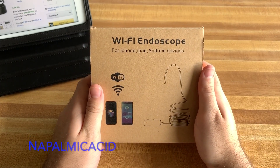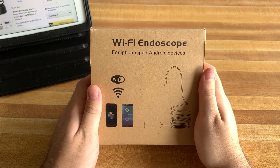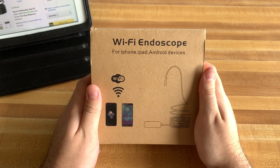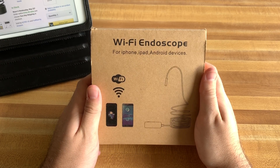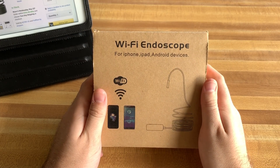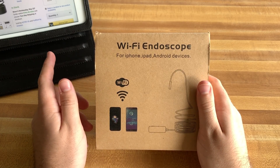What is up everybody, it's NapalmicAcid. Today I'm going to be checking out this Wi-Fi endoscope. This is the 10-meter version, so about 30 feet, but it also comes in a 5-meter and a 15-meter. This is by a company called KZYEE — however you want to pronounce it. This 10-meter one is $39.99 on Amazon, and a $10 coupon code is available on their Amazon page.